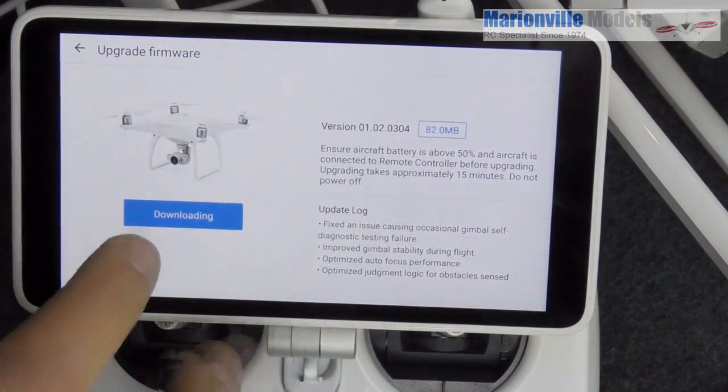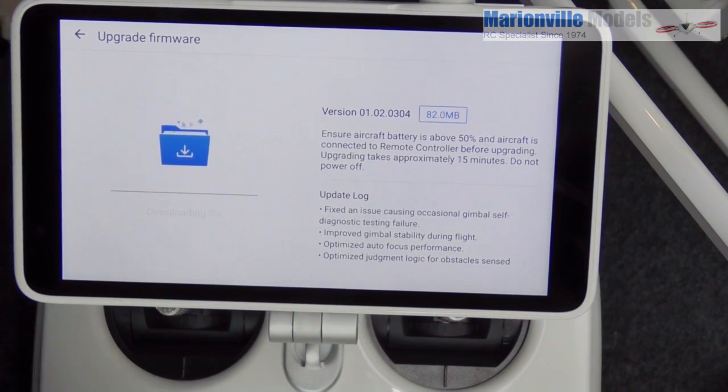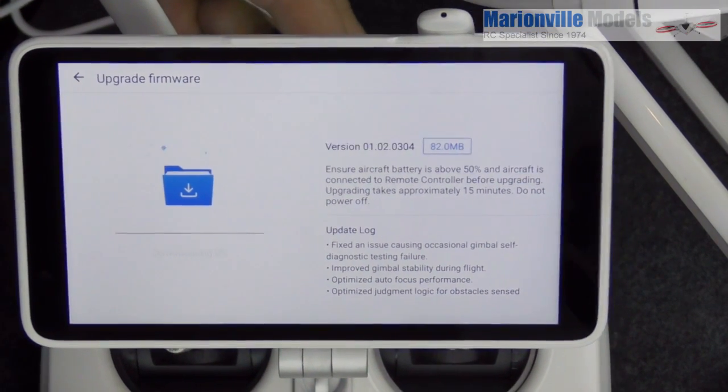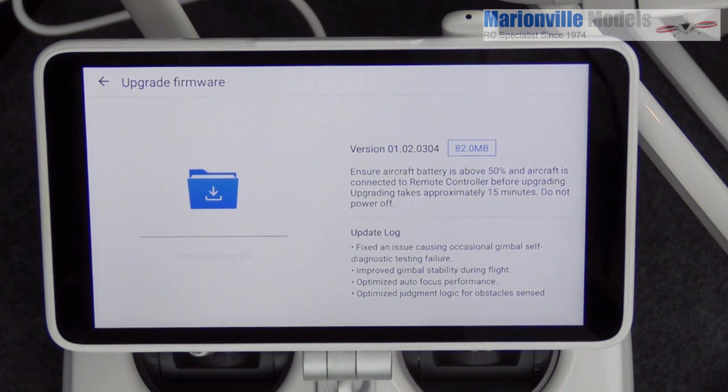Now we have 'Downloading' on screen and it's going to download the firmware. Let me just reposition that so you can see it — and it's now downloading the firmware from the internet.